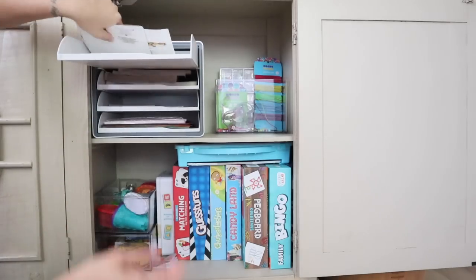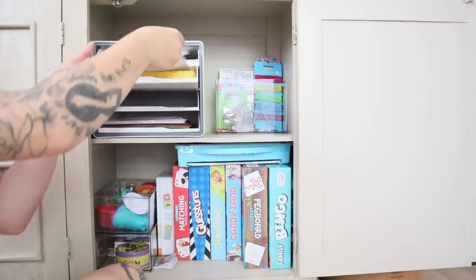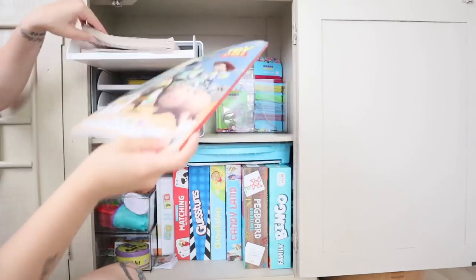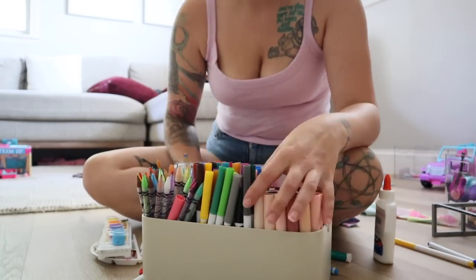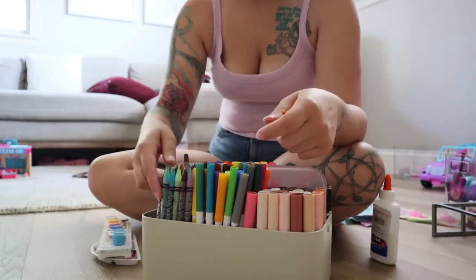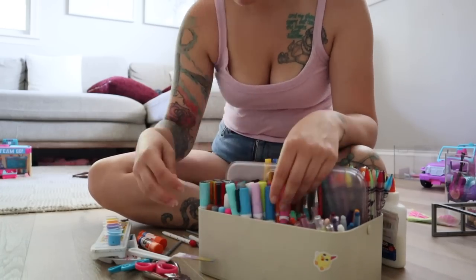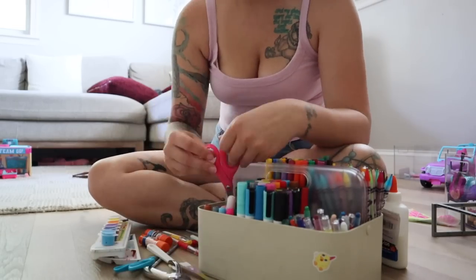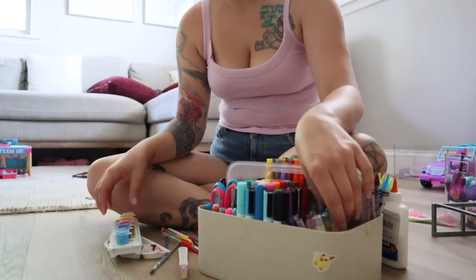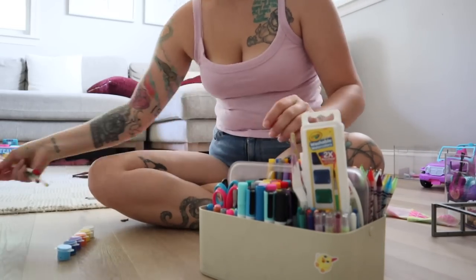I love this paper tray with pullout drawers for all of the kids' coloring books, construction papers, stickers, and craft supplies. We also have a supply caddy for all of the colored pencils, crayons, markers, scissors, and glue sticks — everything I'm comfortable with them having access to goes in this caddy. They can just pull it out, grab a coloring book or construction paper, do their crafts at our coffee table, and then it's easy for them to put it all back. I found this at HomeGoods along with the paper tray, and I'll link anything similar in the description box.